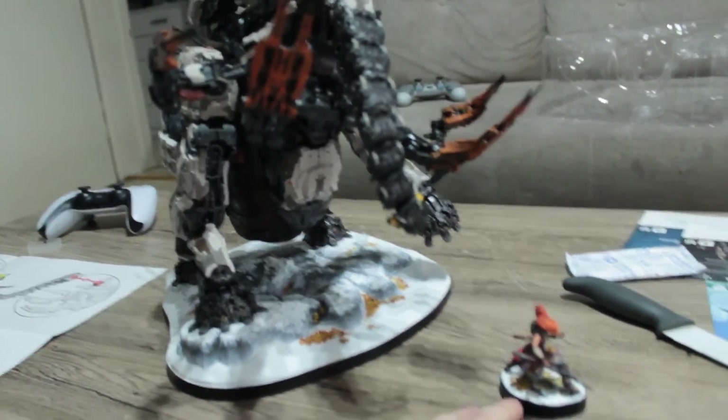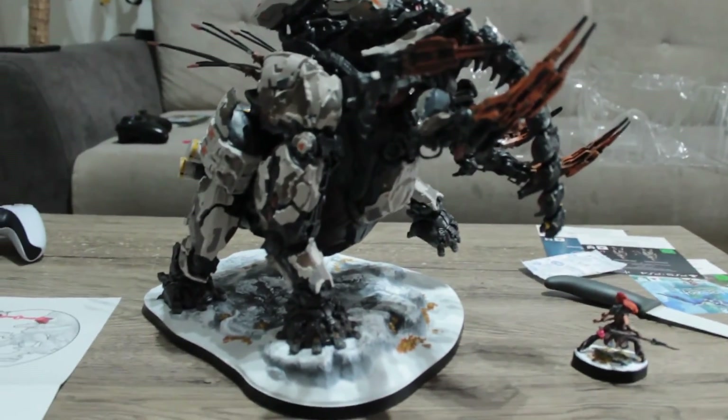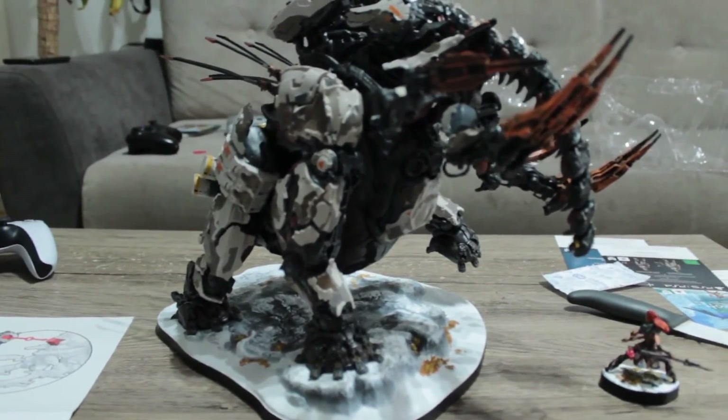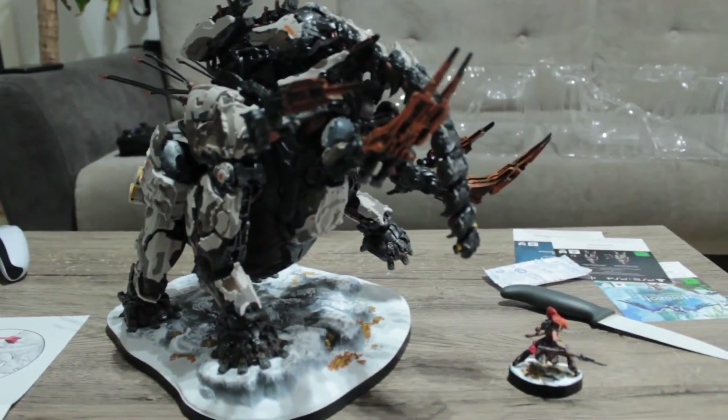Here you have the scale with the Aloy figure next to it. It would be so awesome if you have to climb it to take it down in the game, and I bet the noises that thing is going to make will be crazy.